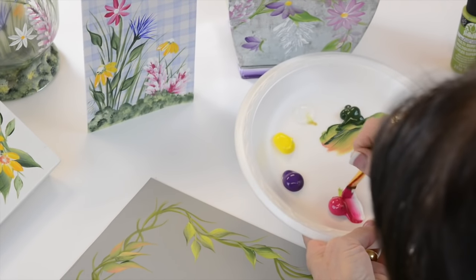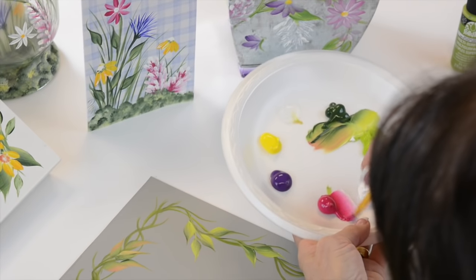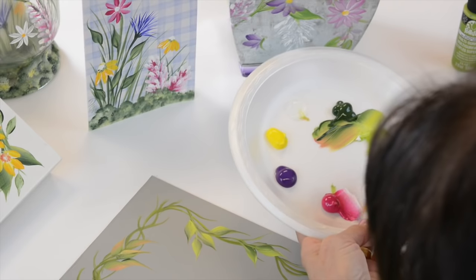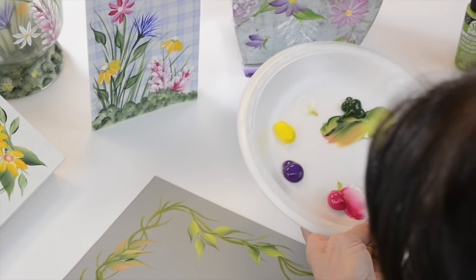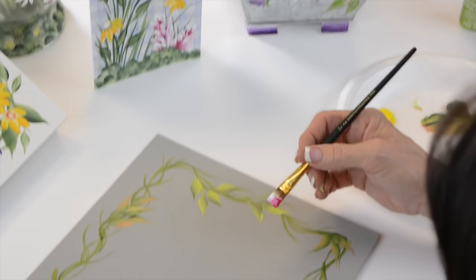We're going to pick up white and magenta. When I'm doing the magenta or most of my colors, instead of doing half and half when I double load, I'm going to have two-thirds the deepest color and one-third the white or the light yellow, whichever color we're going to use.